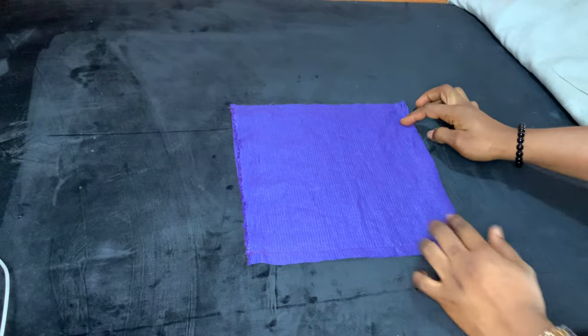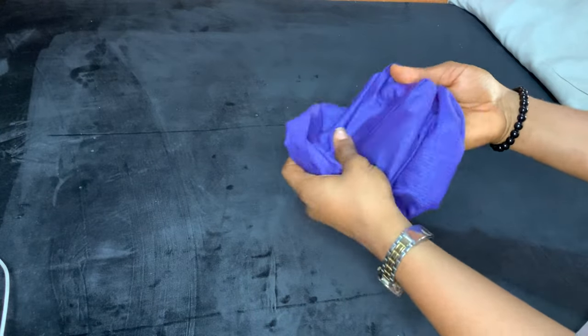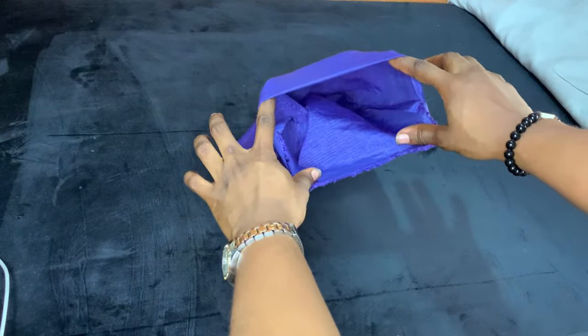I've sewn the sides with a half-inch seam allowance. Now I'm turning it to the right side. It's going to be like a bag basically — you want to have that open space.